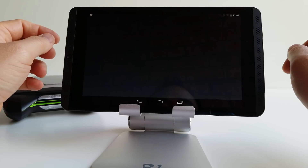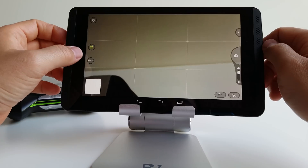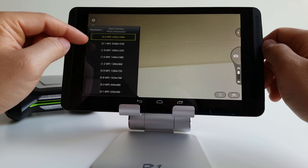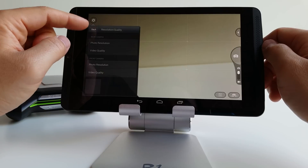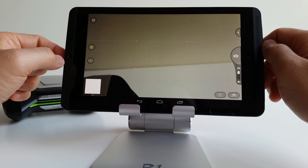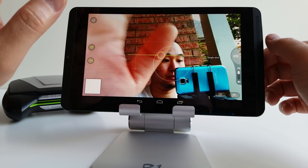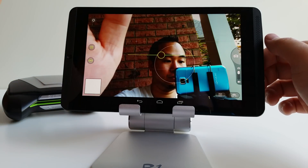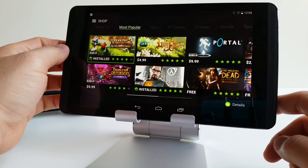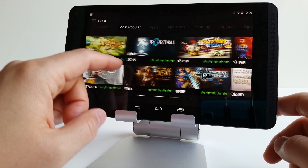There are dual 5-megapixel cameras on the front and back. The camera software is very simplistic — your max resolution is 5 megapixels and you can also record 1080p video. I'll give you a few samples in the full review and test the front-facing camera as well.